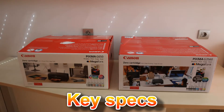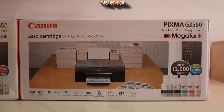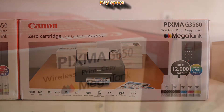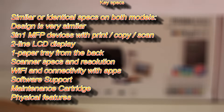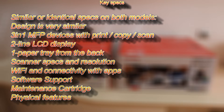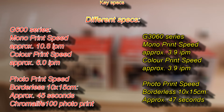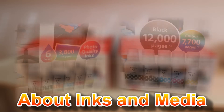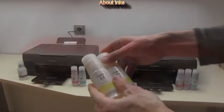The key specs of both models are quite similar. Here I've put the similar or identical specs for both models on the screen. Print speeds are very different, as well as the inks that are used in these printers.